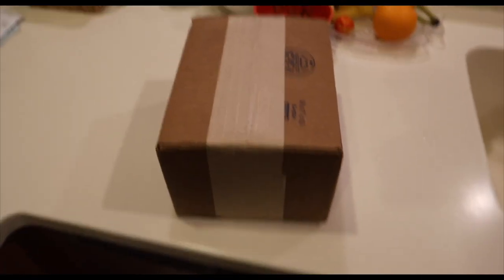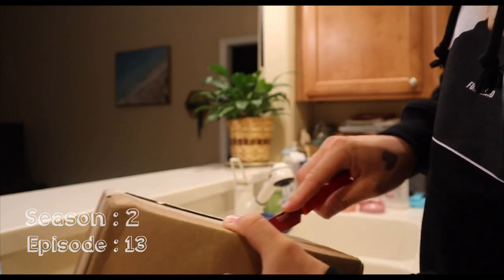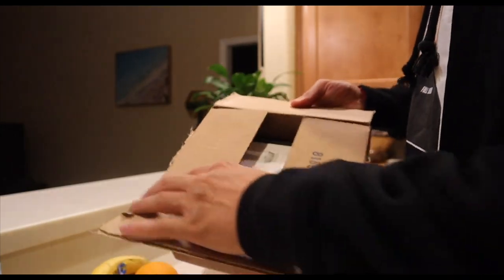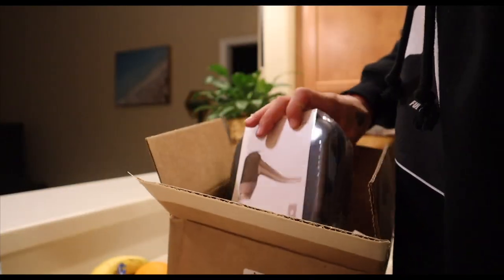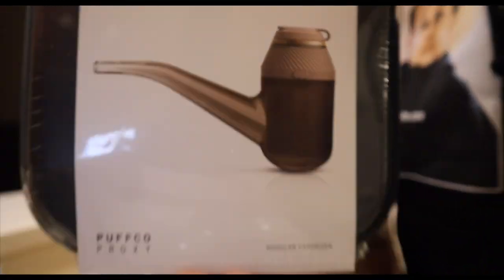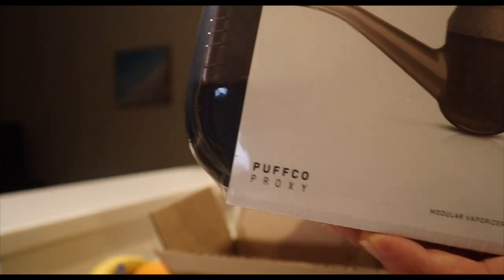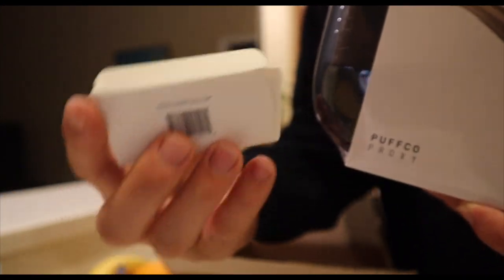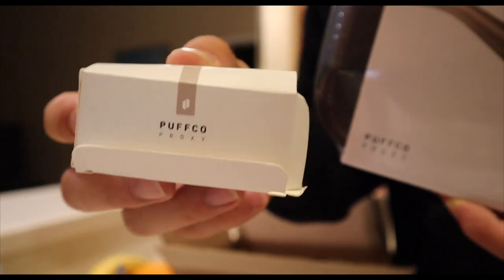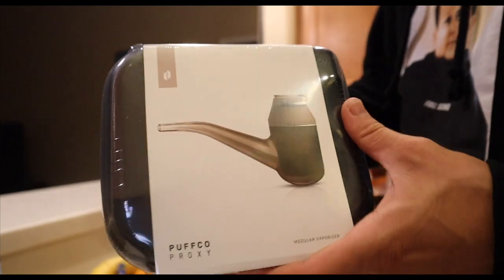Let's go ahead and bust this baby open. The desert proxy — and the box is a little messed up but that's alright. We got a ball cap for the proxy too, so pretty cool. I think that means we can put a turt bar on here, so we'll have to test all that out.